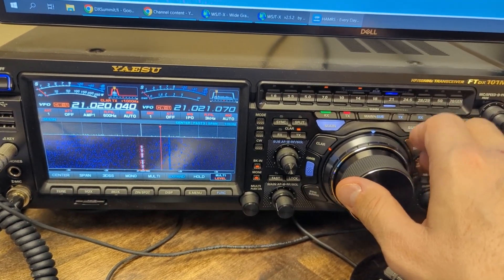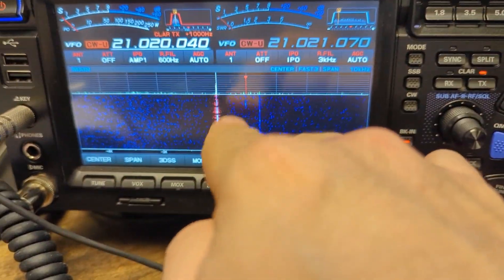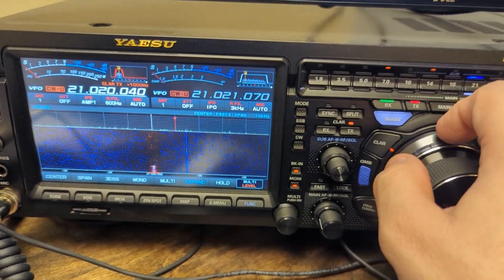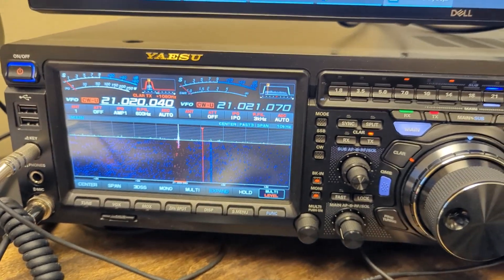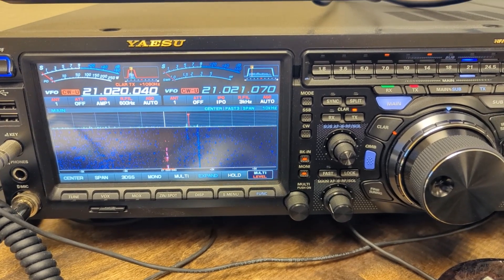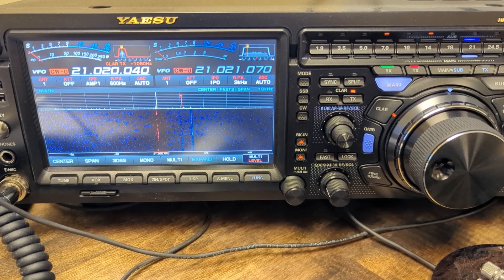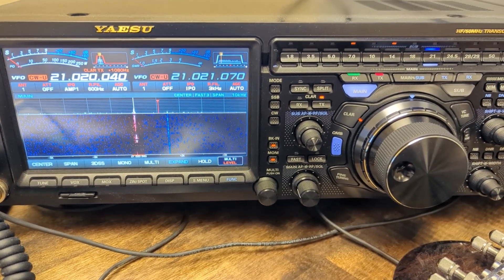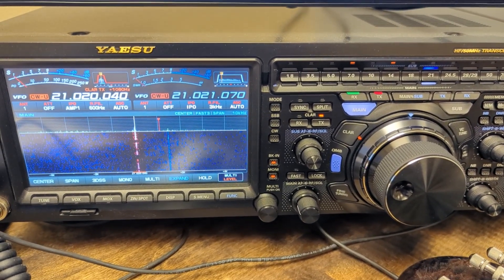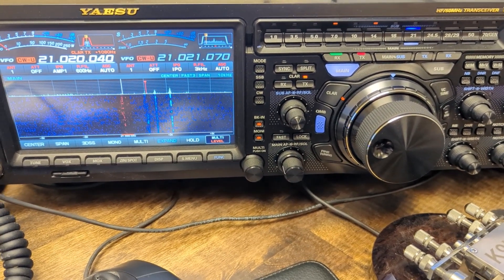I kind of like using the clarifier because when that red line shows up, you can see where other folks are transmitting and where the last person got their contact, and I can line it up close to where he's listening. We really don't know what frequency he's listening on — he just says 'up', and it's typically up one, sometimes up two. On major DX-peditions it'll go up four K, sometimes five. I've seen as high as seven. The TY0RU DX-pedition would go as high as 10K up.